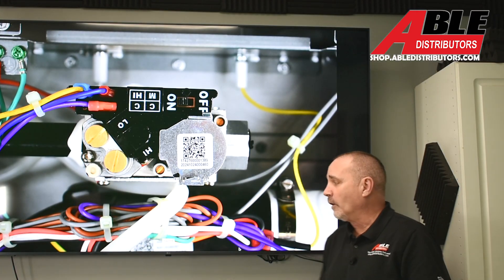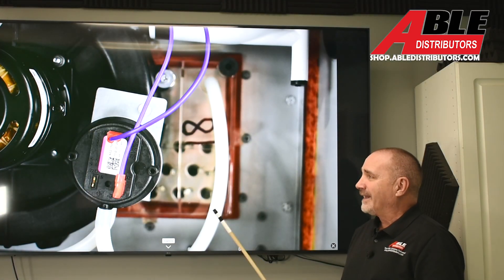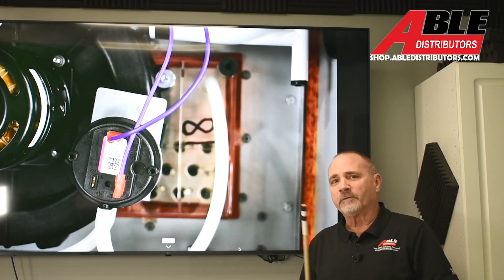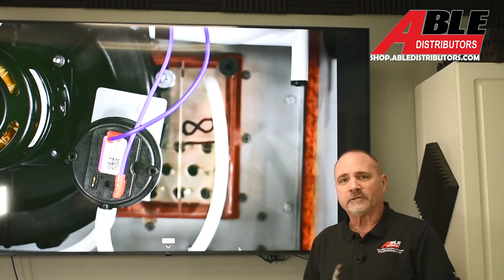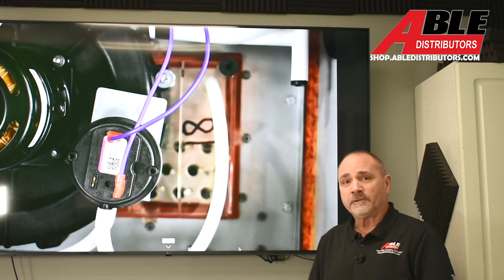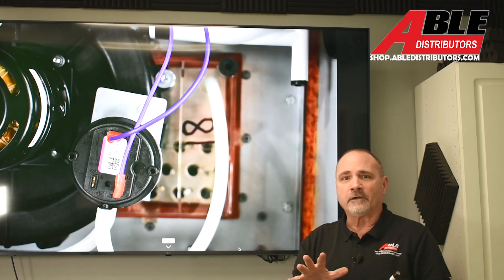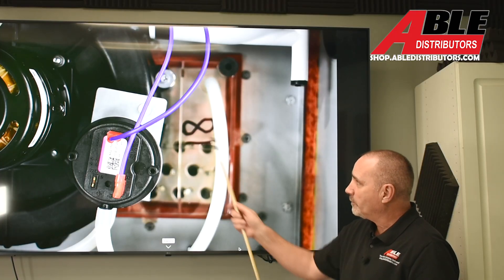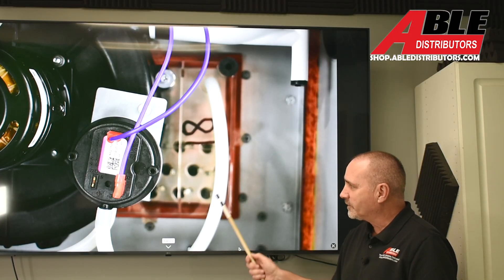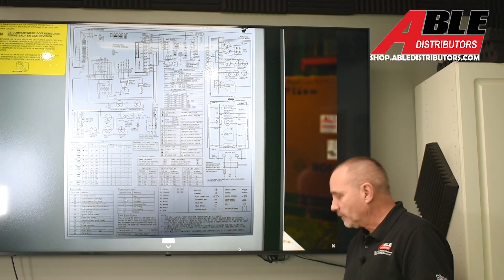Every single piece of equipment should have gas pressure checked both high and low to make sure it's right. Here's something else that hasn't changed but I think it's important: the clear collector box is an underused diagnostic tool. It tells you if you're backing up with water, if you've got sludge, debris, or anything else going on. It's so clear my camera couldn't even focus on it, but you can see the holes from the secondary heat exchanger.